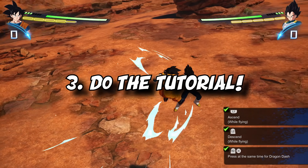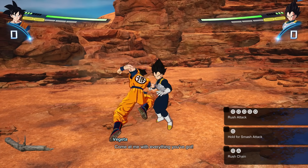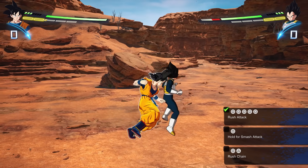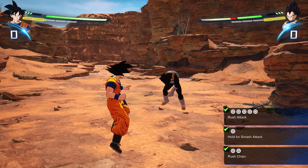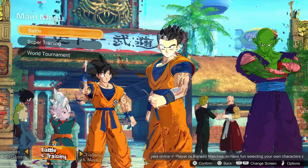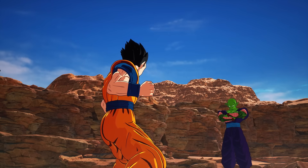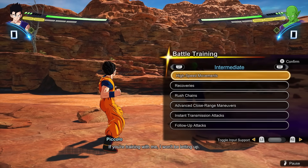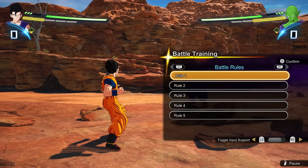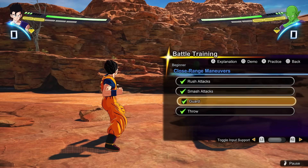Tip number three: do the tutorial. The amount of people who haven't done it is honestly kind of funny. Now I don't mean the little fight with Goku and Vegeta in the rocky field when you first start up — that's not the real tutorial. Go to Battle, then Super Training, then Battle Training, and there you'll find the game's actual tutorial. Dragon Ball Sparking Zero has a lot more depth than you might initially expect, with many different systems and mechanics you might not understand right away, and this will help you.